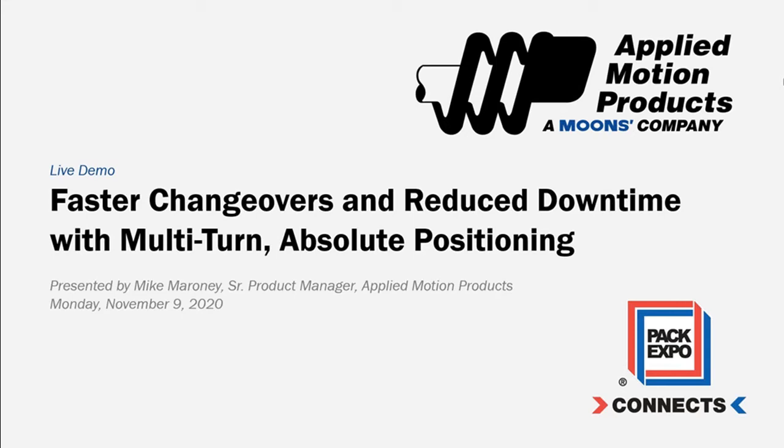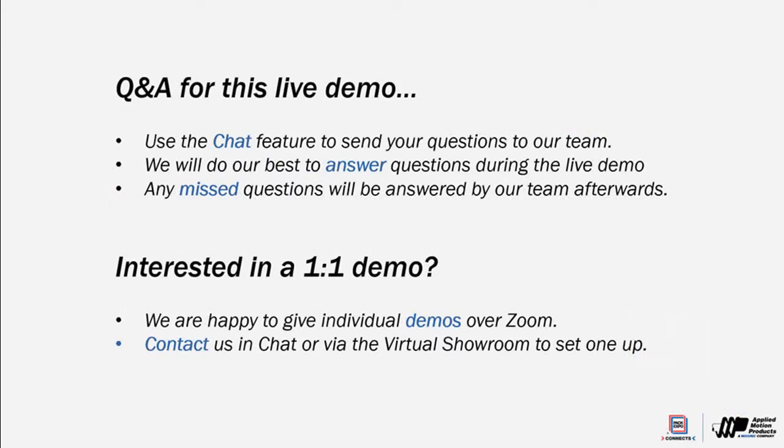Hi, I'm Mike Maroney, one of the product managers here at Applied Motion Products, and I'd like to welcome you to our virtual trade show booth here at Pack Expo Connects 2020. While we had hoped to be seeing you in person in Chicago this week, we're happy you're here joining us virtually. Just a few housekeeping reminders before we get started. We've got some folks monitoring the live chat during the demo, and they'll be responding to any questions you have throughout the session. And I'll try to leave a few minutes for Q&A at the end.